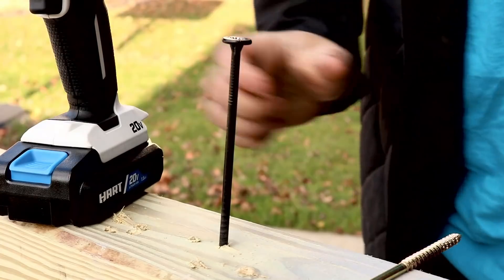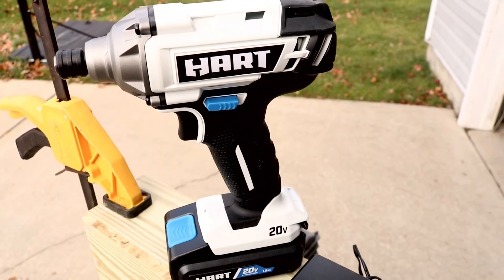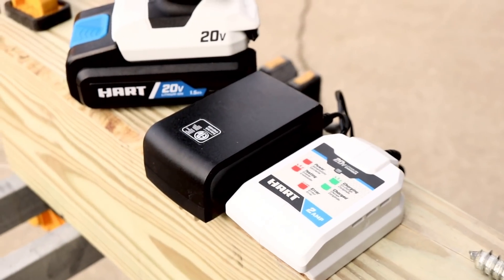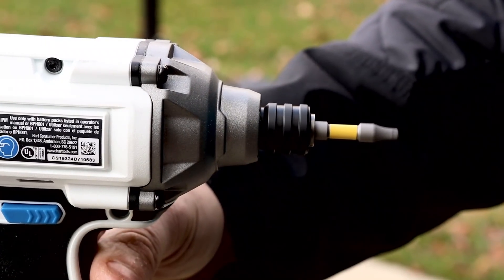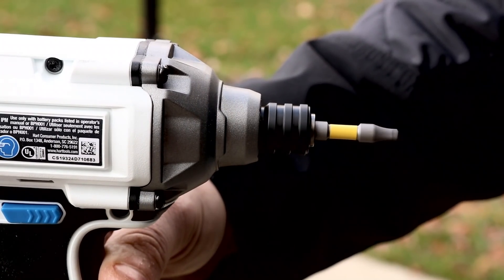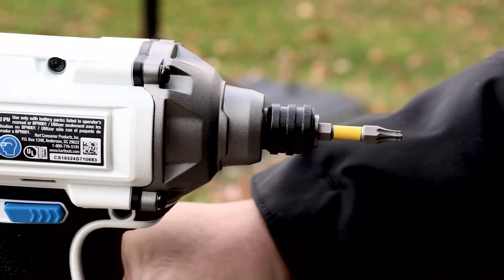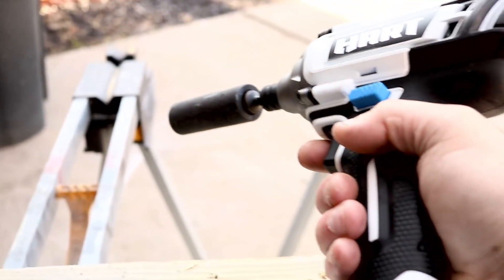With that said, we are going to put this up against all other impacts — starting out with Ryobi, putting them head to head in a tool duel later this week. If it beats the Ryobi, we'll put it up against Ridgid, then DeWalt, Makita, Milwaukee, and whatever else. But you have to be a subscriber to see all that, so if you liked the video don't forget to subscribe, hit that bell notification, and smash that like button. Come over and say hi on Instagram at Tool Reviews. Appreciate you all stopping by and we'll be back with more videos soon.